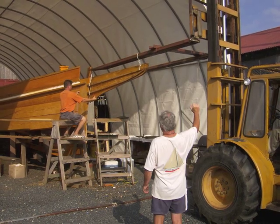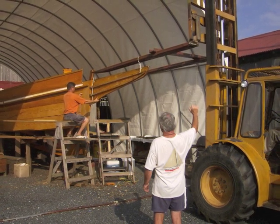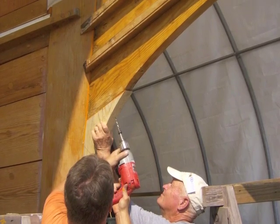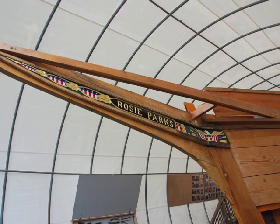Ken and Mike prepared to attach the chicken beak, which weighs several hundred pounds, to Rosie's stem. A forklift is needed to lift it into place. The chicken beak is a decorative piece of wood forward of the stem of the skipjack, under the bowsprit.